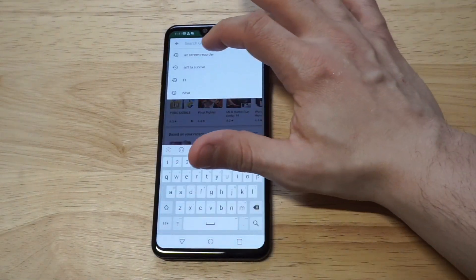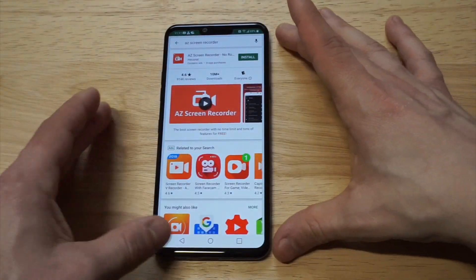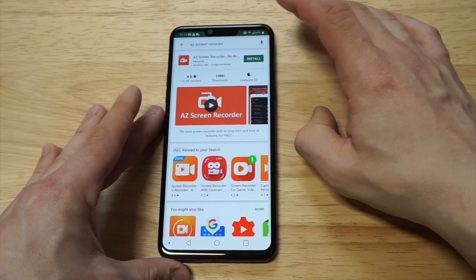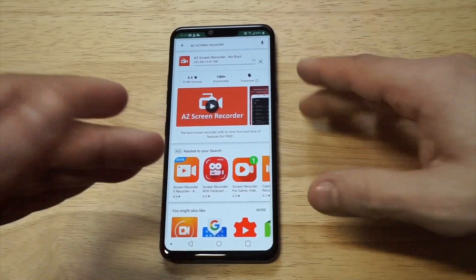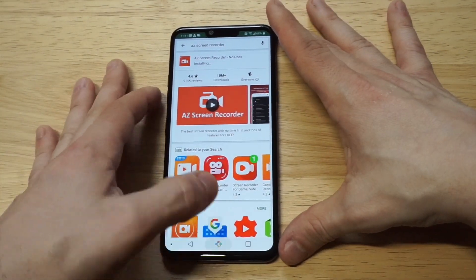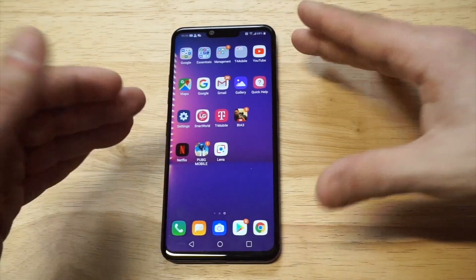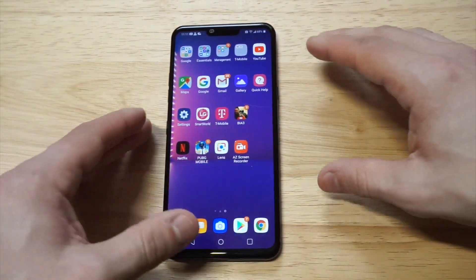I actually have a favorite screen recorder — it's free for download, it's called AZ Screen Recorder. It's probably the best one you can use on Android; I've been using it for years. It's got over 10 million downloads, which is awesome. It's a really good alternative since this phone doesn't have a built-in screen recorder.